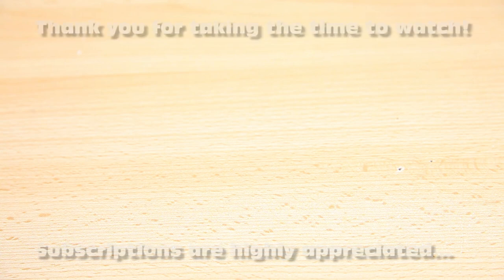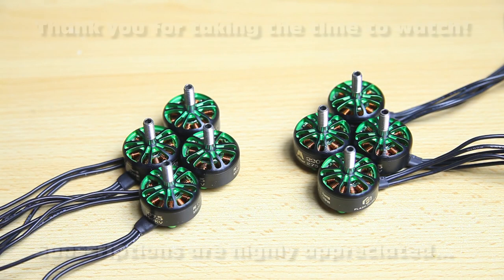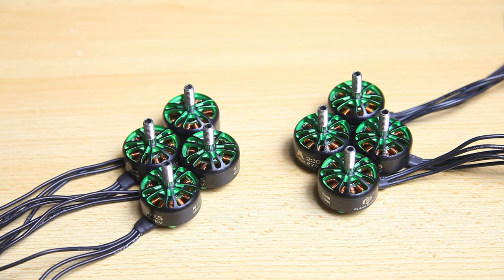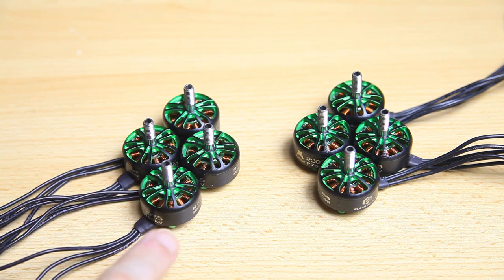Hi there guys, welcome back to the Dutchessie channel. Thank you very much for tuning in. Look what I've got — I've got me some motors, quad motors, drone motors. These are 2207.5 motors from a new company: Flash Hobby.